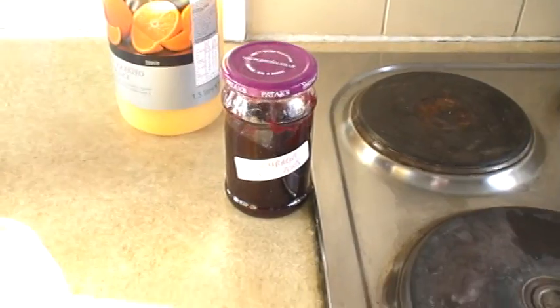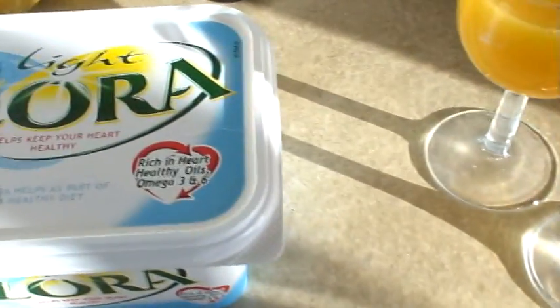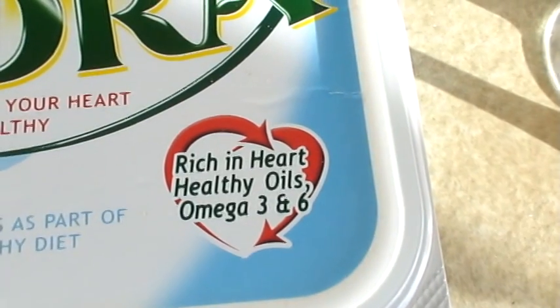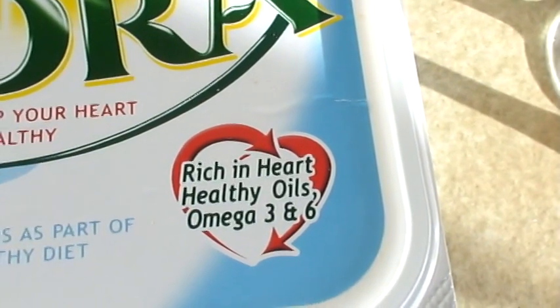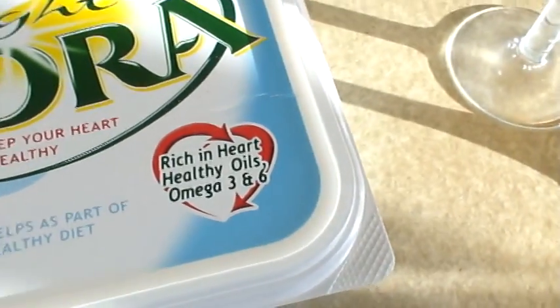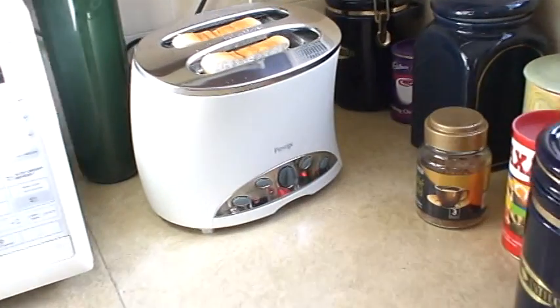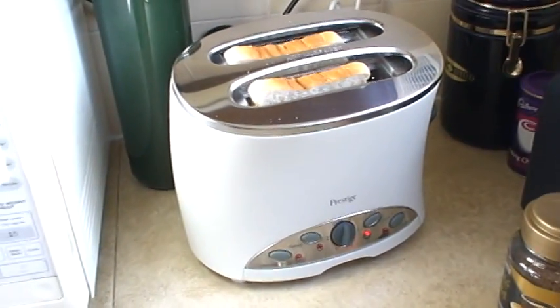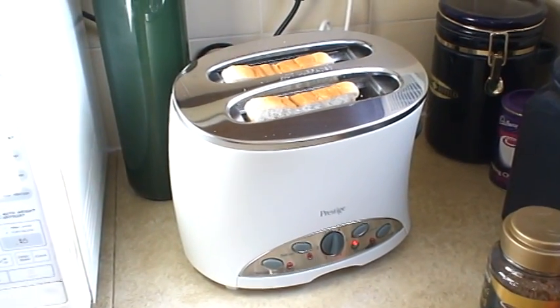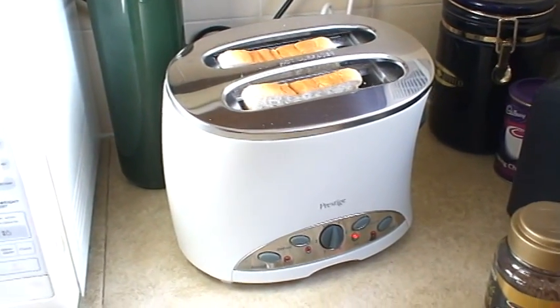I'll show you when I spread it onto the toast, and you need some kind of butter but it should be rich in heart healthy oils, omega 3 and 6. And then we are ready to have breakfast. The toast isn't quite done yet — it takes a bit of a while, but you understand what happens here. So I'll switch off now. This is Hashid Badishya breakfast on Christmas Day.